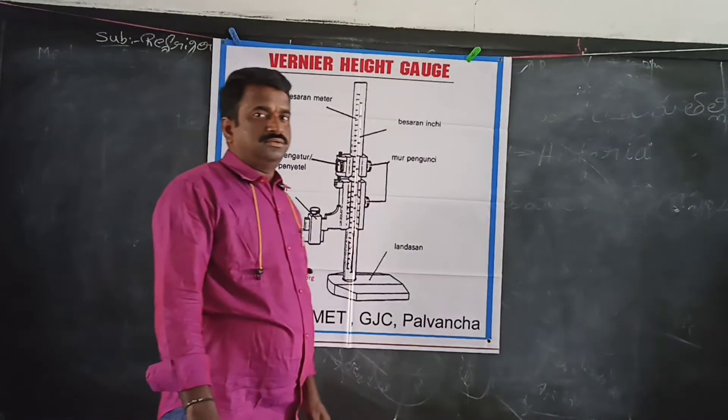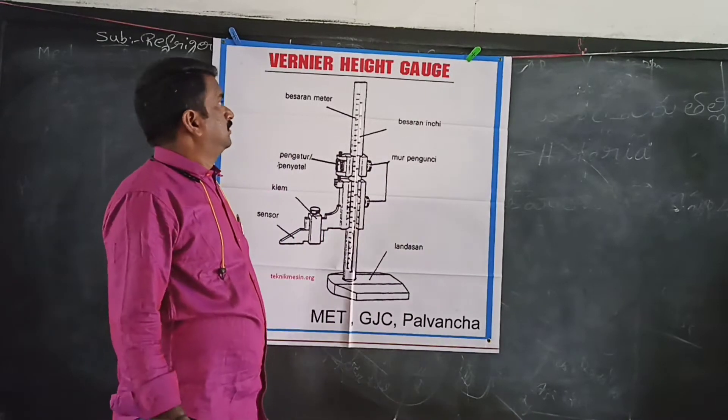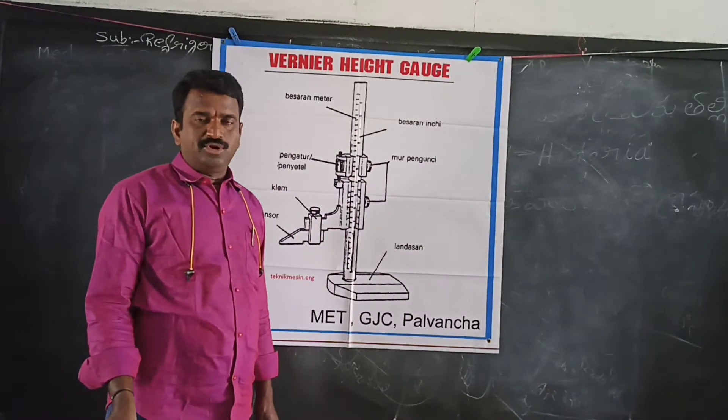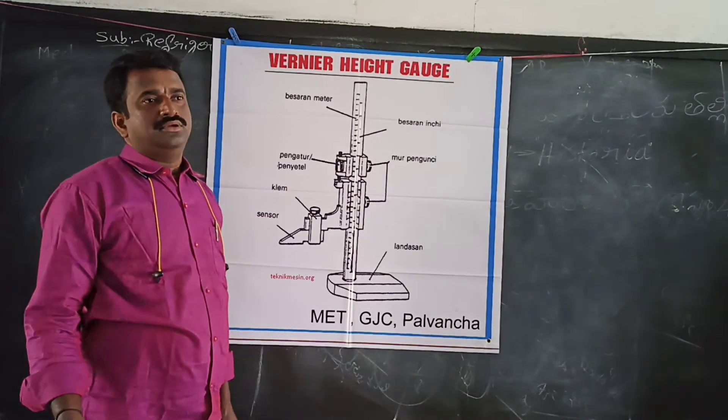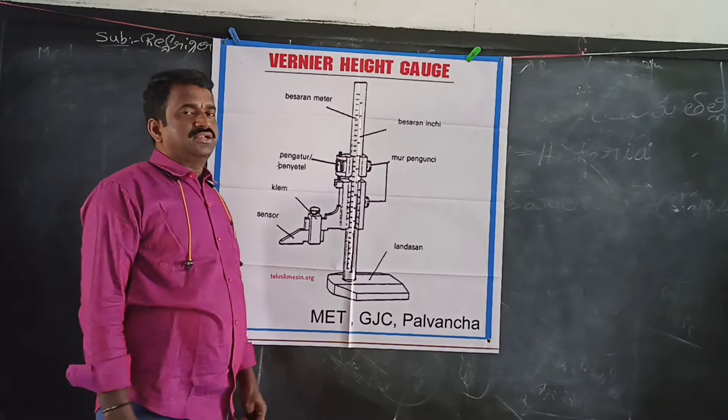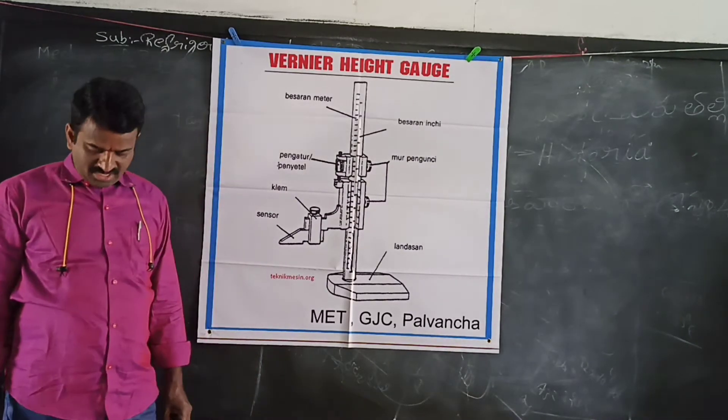Welcome to our video lesson. First year, measuring instruments. Second chapter, Unit 2: Vernier Height Gauge.